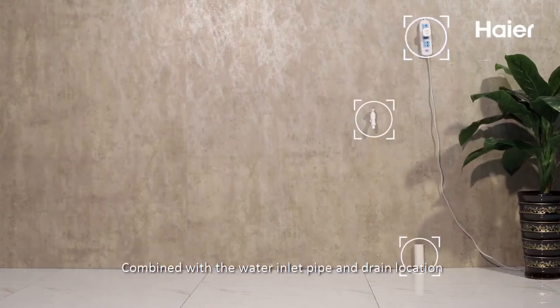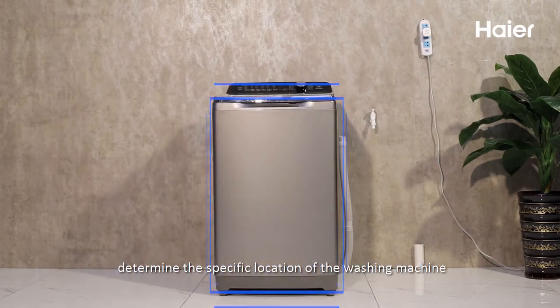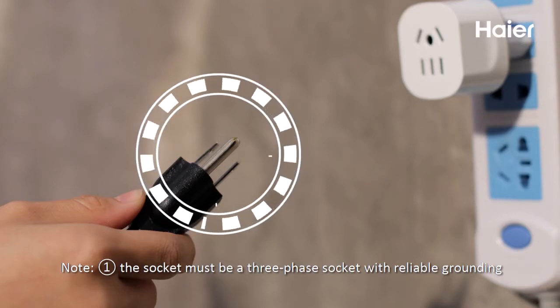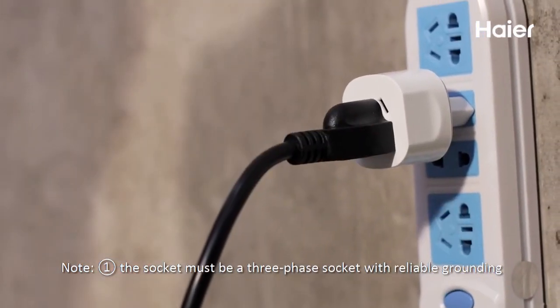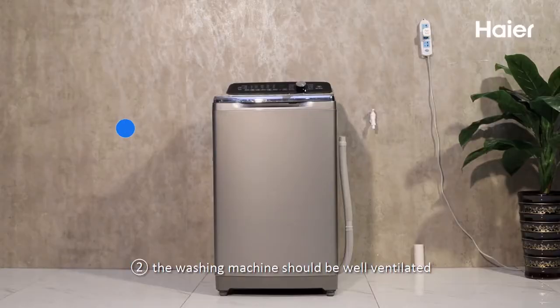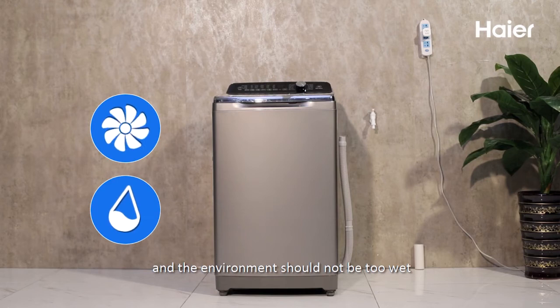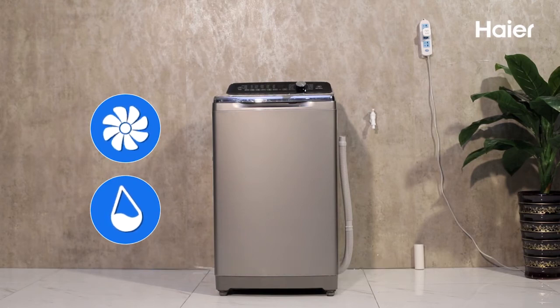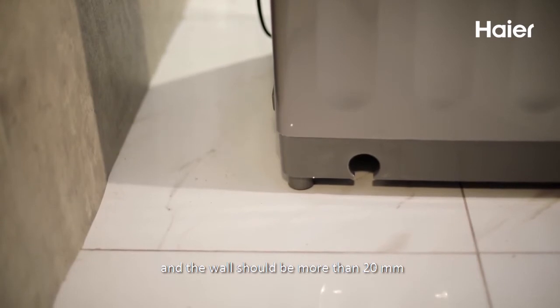Combine with the water inlet pipe and drain location to determine the specific location of the washing machine. Note: 1. The socket must be a three-phase socket with reliable grounding. 2. The washing machine should be well ventilated and the environment should not be too wet. 3. The distance between the washing machine and the wall should be more than 20 mm.